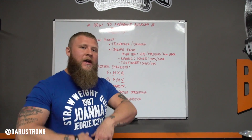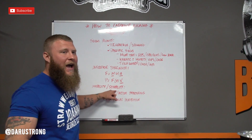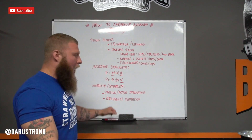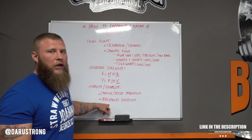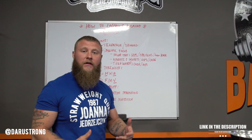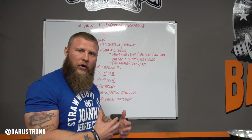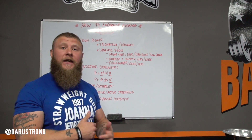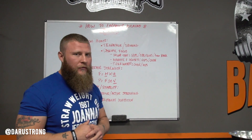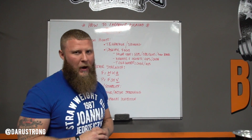We have to first get strong, then we can increase the power. You also want to make sure that you're working on overall mobility and stability in the hips, in the low back, and in the muscles needed to produce that power. You're going to work on passive and active stretching, and also utilize reciprocal inhibition — using the antagonistic muscle to contract so we can stretch the opposing muscle. This is going to help with gaining optimal range of motion so that you can produce the force and overall power in your kicks.